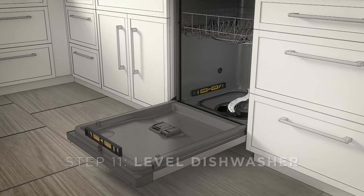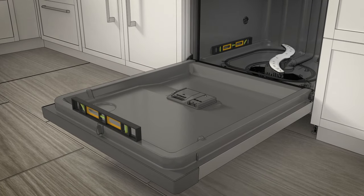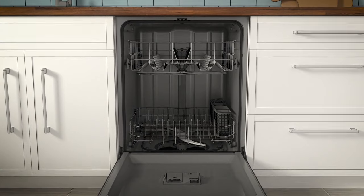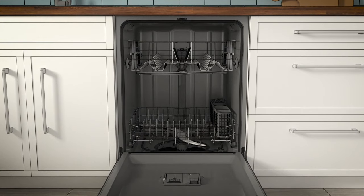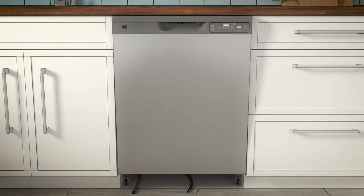Now level the dishwasher. Remove the lower dish rack and place a level on the door and lower rack track as shown. Then adjust the level by individually turning the four legs on the bottom of the dishwasher with a wrench. Position the dishwasher securely to the countertop or cabinet. There are two options: securing it to the underside of a wood countertop or securing it to the cabinet sides — we recommend the second option. Fasten the dishwasher to the adjacent cabinets with the two Phillips special head screws provided. Do not screw into the cabinet face frame. Install the plug buttons to the side of the tub in the holes provided to ensure proper door-to-tub alignment. Ensure the dishwasher doesn't rock and that the door and latch are working properly.